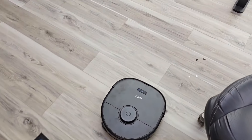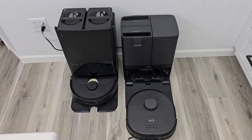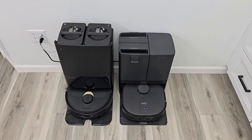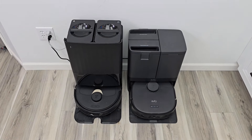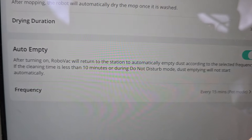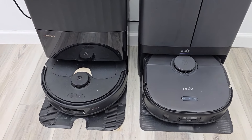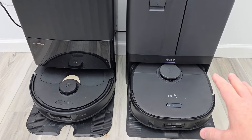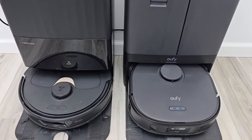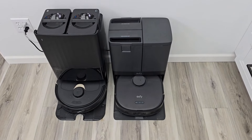Here comes the Eufy X10 heading home to auto empty — it finished up cleaning that little area. The Eufy X10 is brand new in February 2024, retailing for $800. The Roborock Q Revo is $749 on sale, normally $900, and it's about a year old. Under the settings, if it cleaned less than 10 minutes it will not auto empty. Both of them are drying now. The Eufy is definitely a little bit louder, but they're both very quiet — you're just going to notice it in the background.